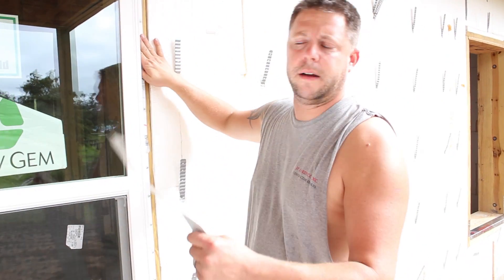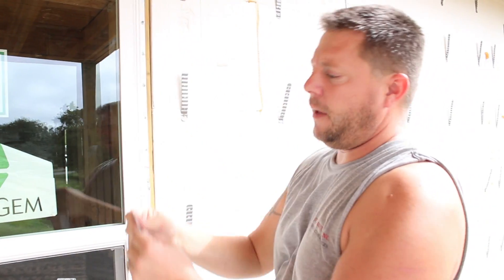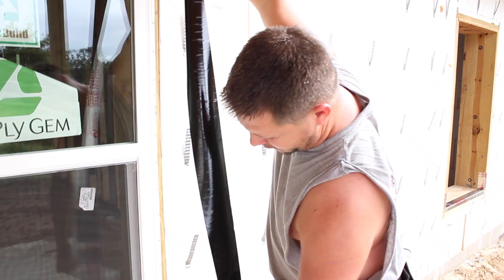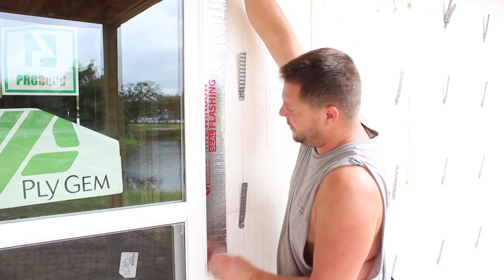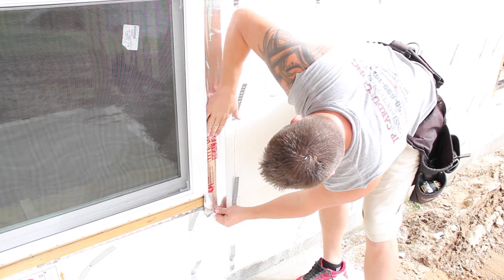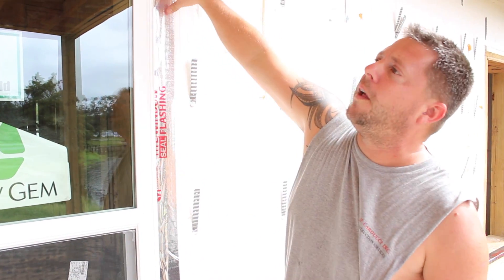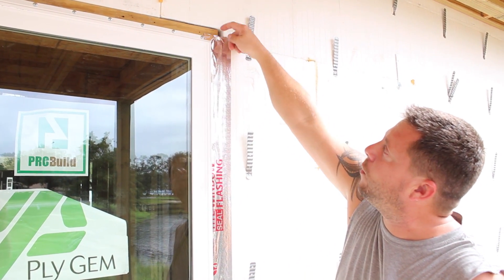Now that we've got it all screwed off, we're going to go ahead and apply our peel and seal per coating. This is for moisture entry and also air entry. How we apply this — we do the sides first. Everything on a house gets sealed like you're preventing water from coming in, so you want to roll it off. We do the sides first, covering all the screws and the entry. Then we apply the top, which will overlap the sides. If you look at it as a waterfall — water runs down, so it has to run over the top and won't enter into the side.